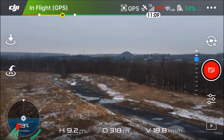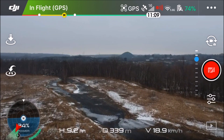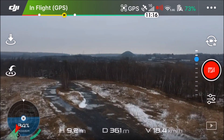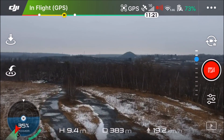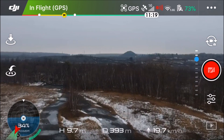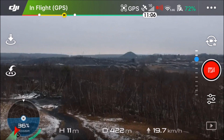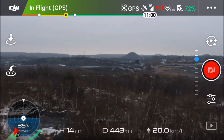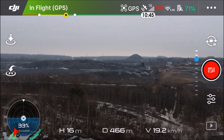Right now we're at 320 meters — just shy of a quarter mile. A quarter mile is 400 meters and we're going to continue. Up top next to satellites we have 16 satellites. We're operating on 5.8 gigahertz signal and we have all our bars minus one, and we're already past that quarter mile mark.